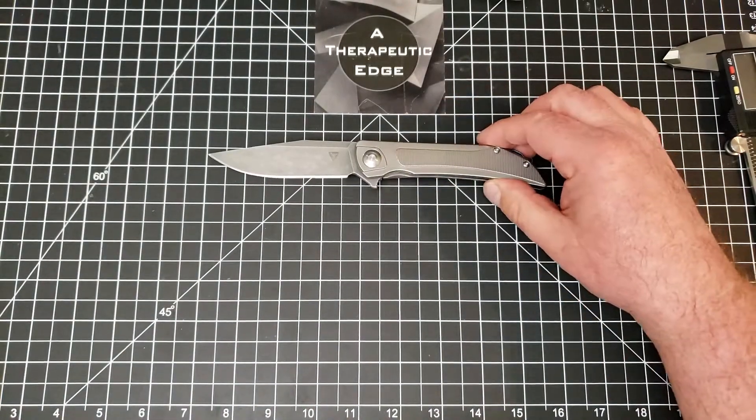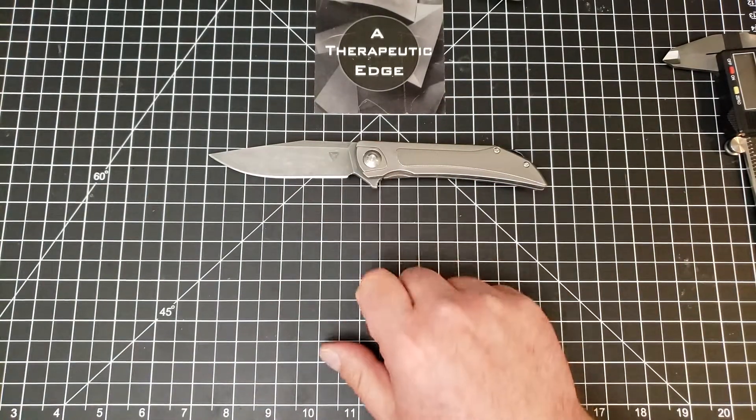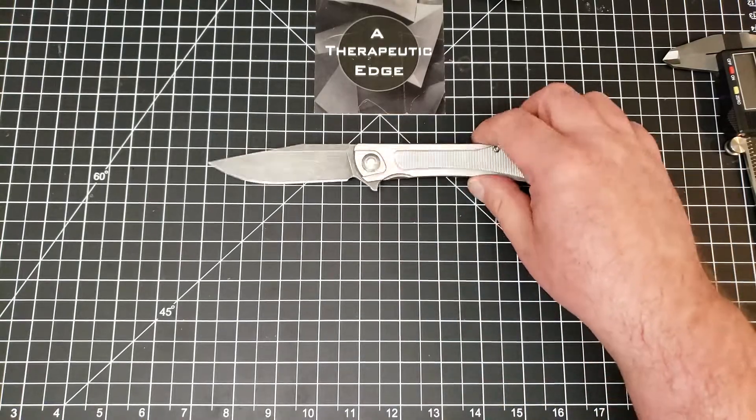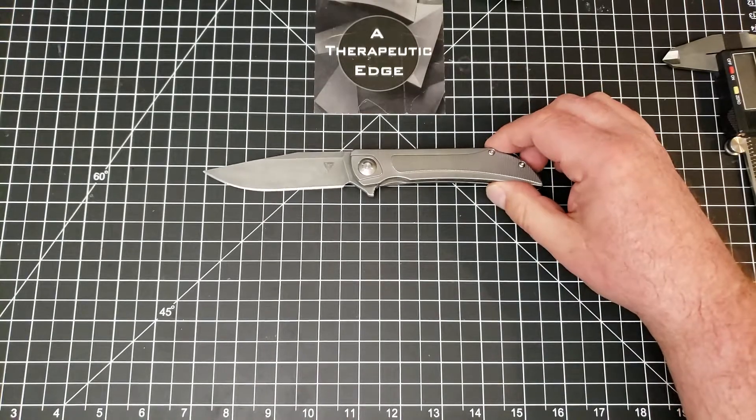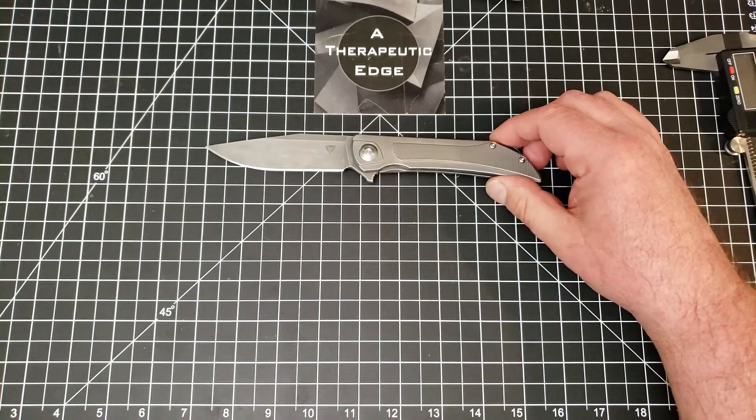These are about $170. It is S35VN, running on ceramic bearings, all titanium including the backspacer and pocket clip - as you can tell from the anno work. It is a well-made knife.